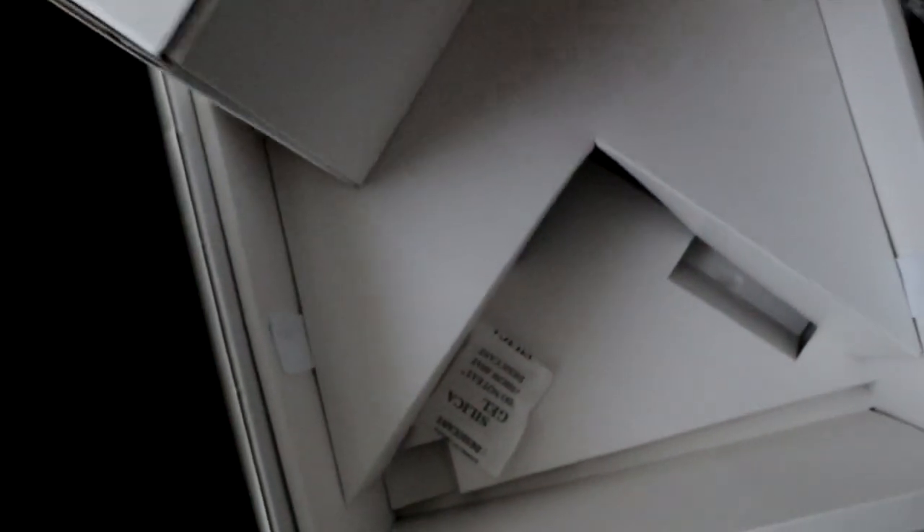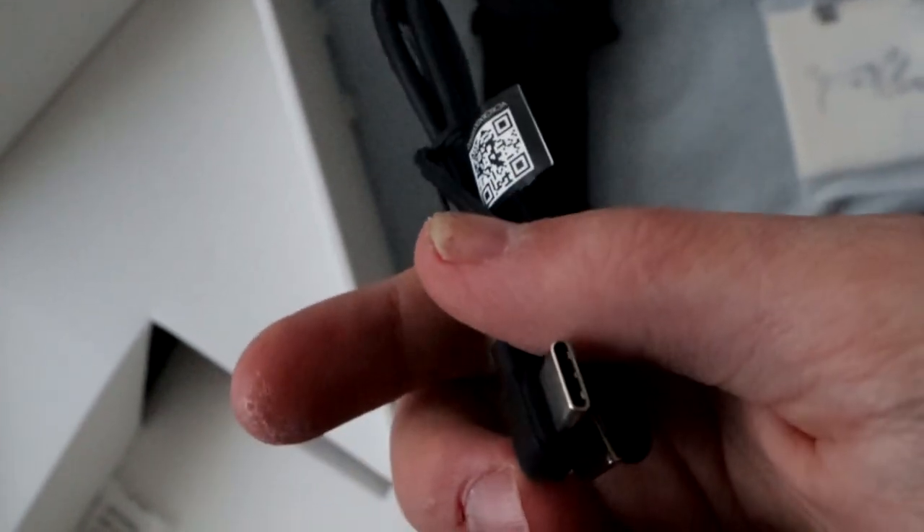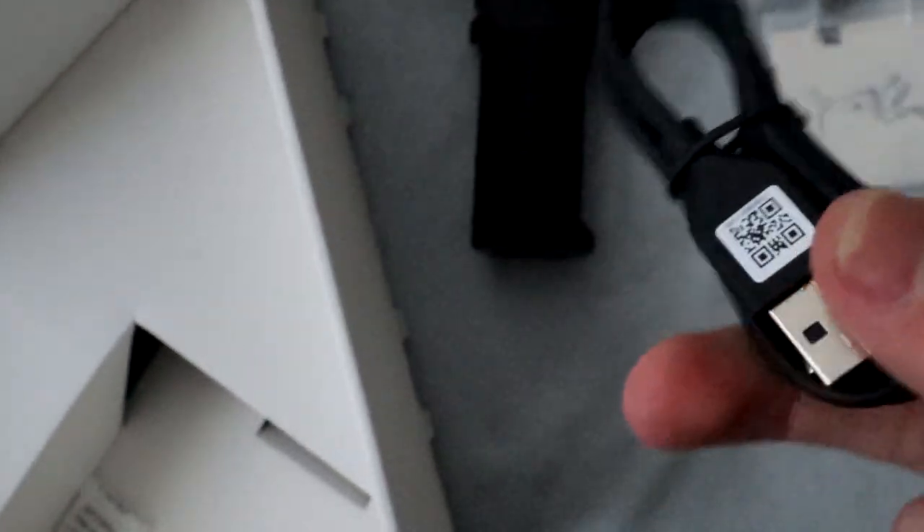There's a desiccant packet — the 'don't eat' thing to keep everything fresh. I don't know why you need that for electronics, but okay. Another cord — this is probably the charger, and this one's probably the one you can hook up to your camera. And here is the tripod.